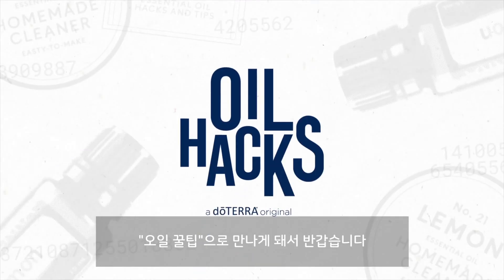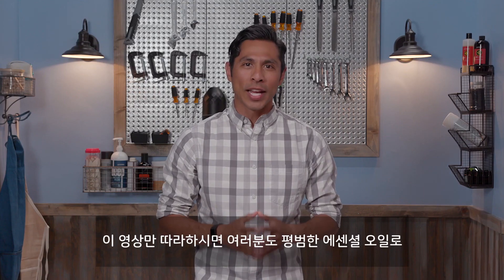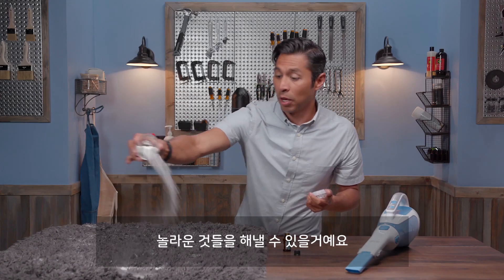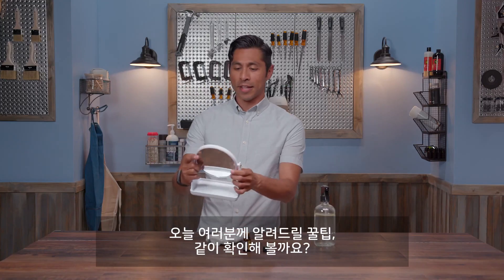Hi, my name is Tito and welcome to Oil Hacks, the show where we take ordinary essential oils and show you how to do extraordinary things with them. We've got great hacks for you today, so let's get started.